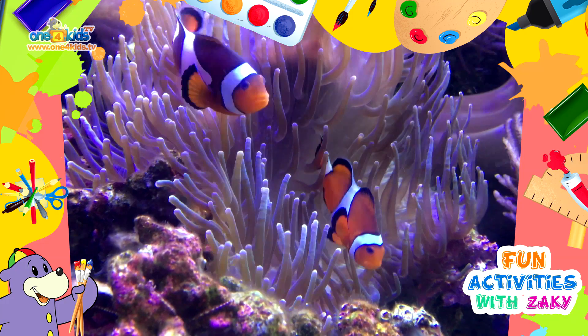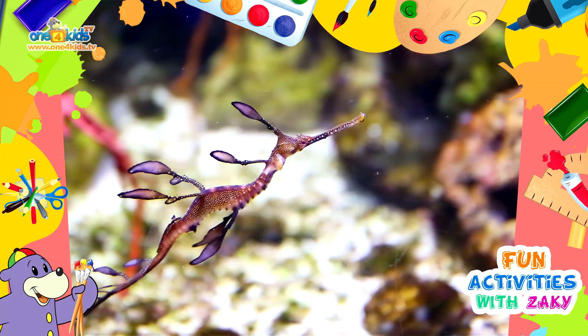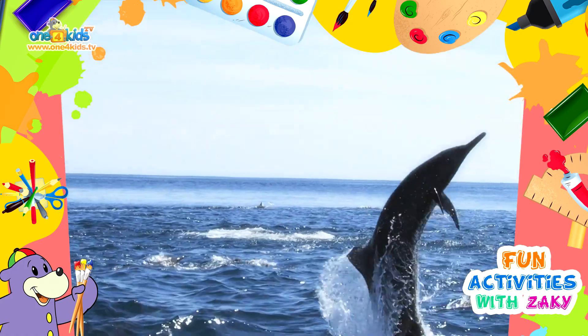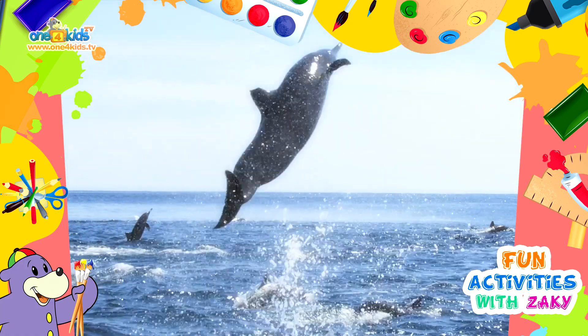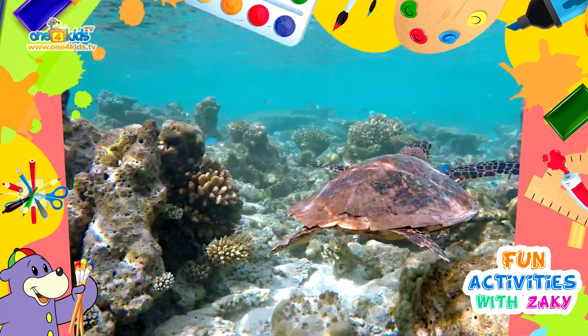There are some fish, a seahorse, a dolphin and a sea turtle.